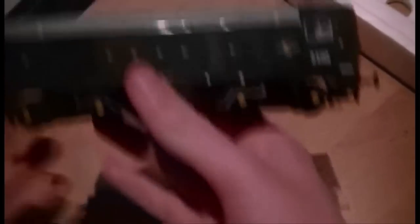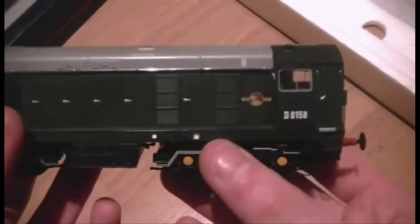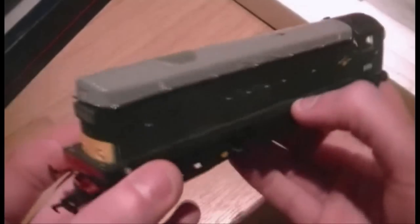If we just turn it round you can see we've got two holes on the back, so if we just slowly take it out... and it's just not wanting to come out - oh there we go, it's out. Now I have to say it has got quite a bit of weight to it and it is such a stunning loco. This was the first DCC sound model I ever had, so this is what introduced me to the world of DCC.